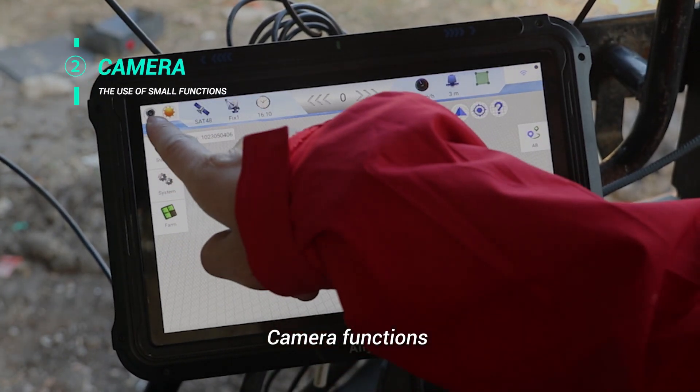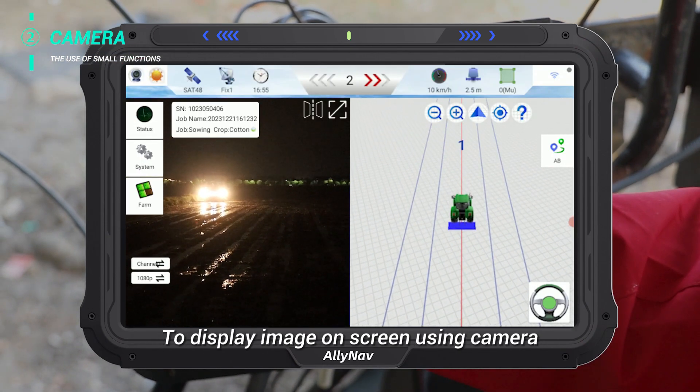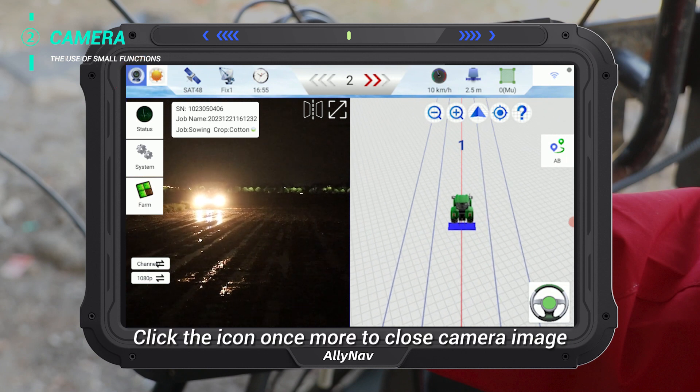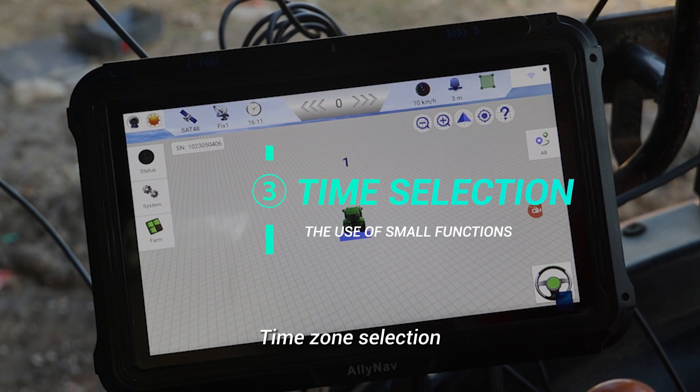Camera functions. Click on the camera icon on the top left corner to display the image on screen using the camera. Click the icon once more to close the camera image.